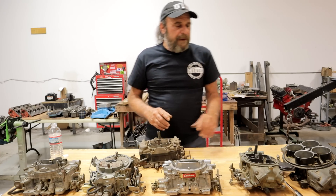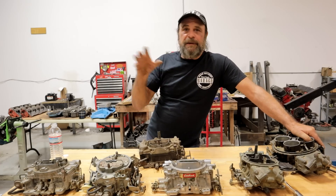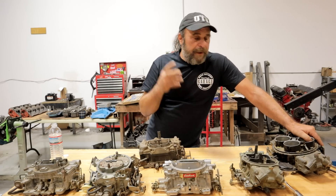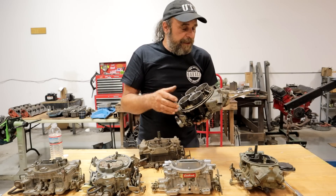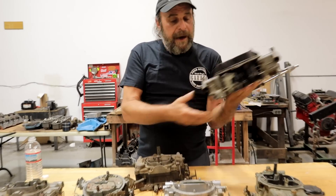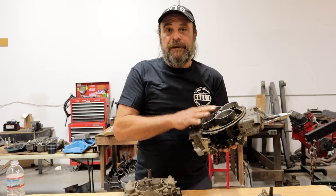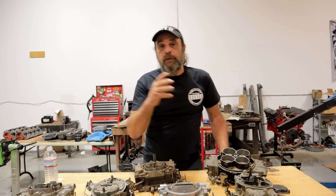Let's start from the start. The most simple, basic, straightforward type of four barrel carburetor is known as a double pumper. A double pumper means it has an accelerator pump on the primary side and an accelerator pump on the secondary side. There's a direct link between your foot and the function of the secondaries. Now let's talk about accelerator pumps for people who aren't familiar.